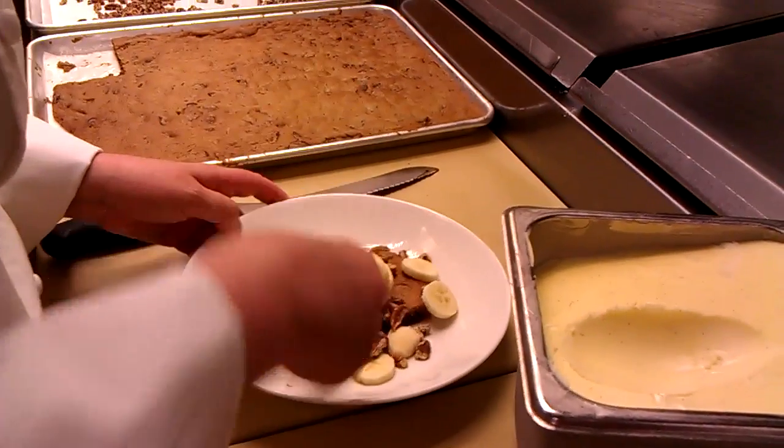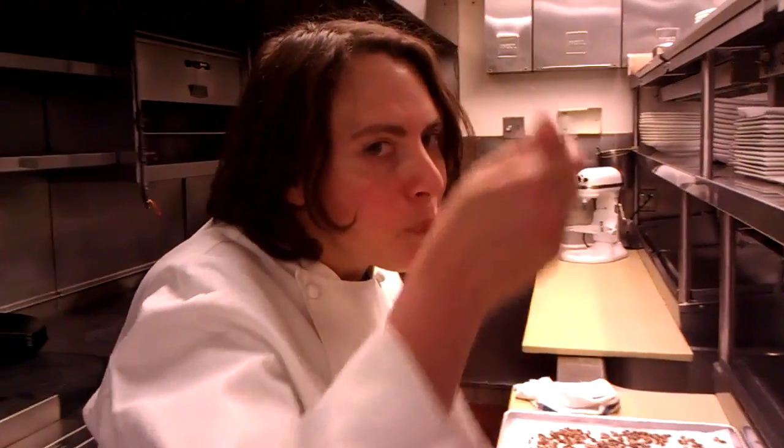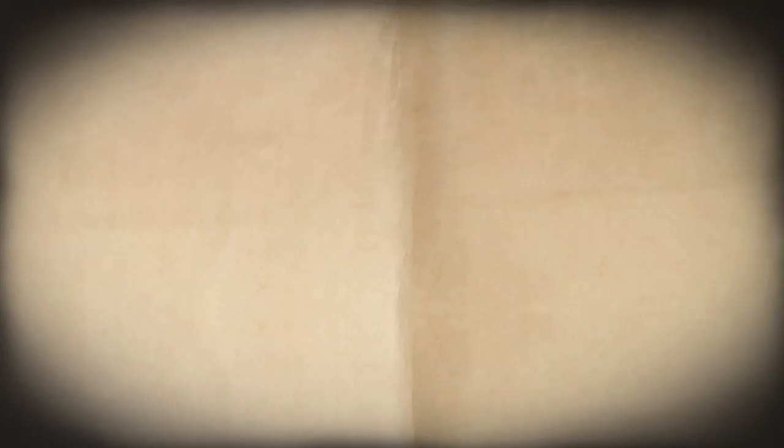I definitely want to eat this. Nice and hot, the ice cream is melting, the bananas — mmm. Hope you have as much fun making the cookie sundae as I've always had making it with my little cousin. Thanks for watching Telepan TV. Bye-bye.